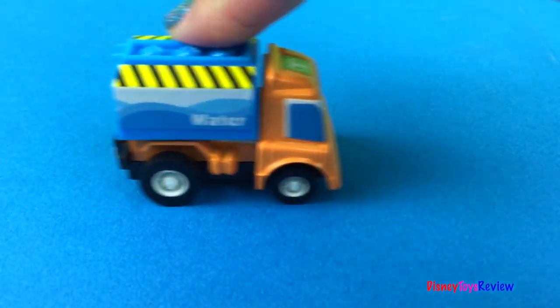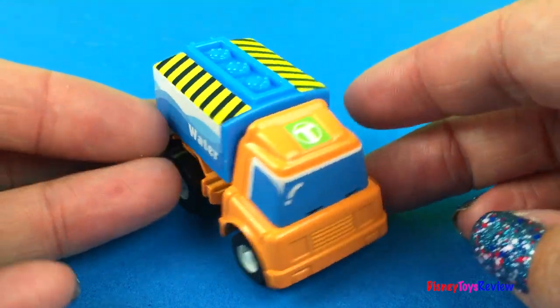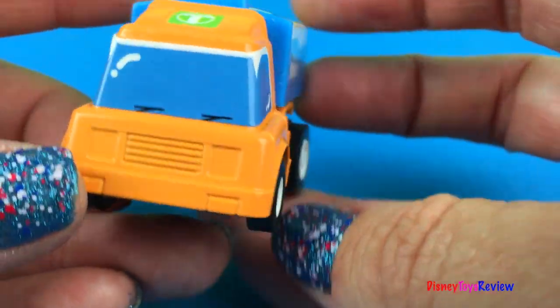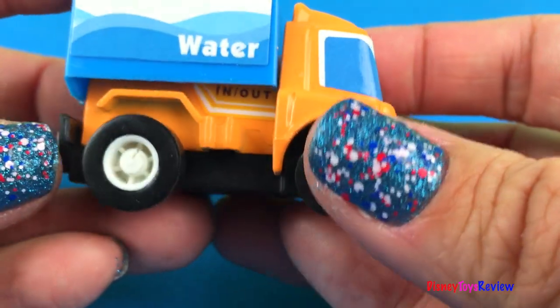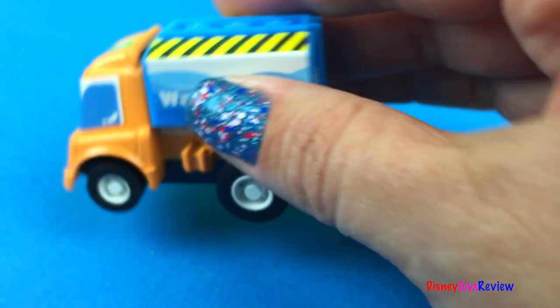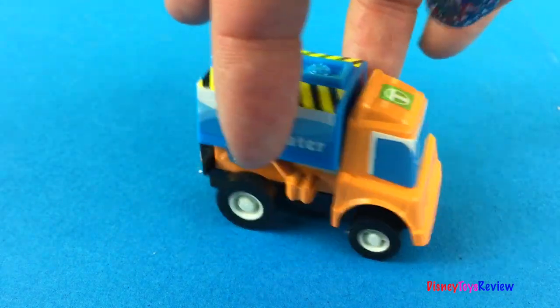This set comes with six trucks. Look, here's a water truck — it's his water supply. When we pull it back, it moves. That's a really cool water truck.